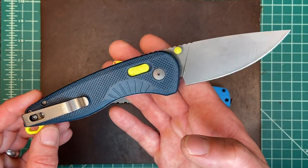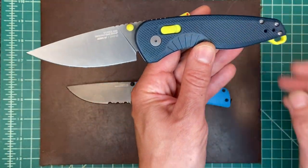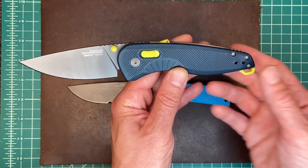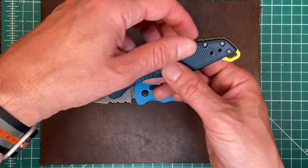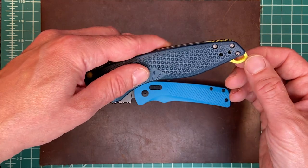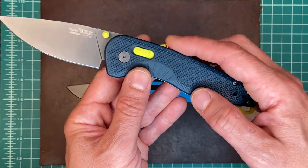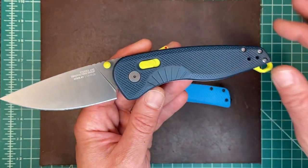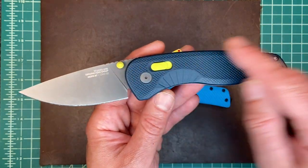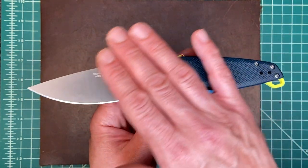What they did with the Aegis is they kept the same profile. If you look at it all the way around, the silhouette is pretty much the same, with the exception of this lanyard loop — I believe that's an addition — and this lock, which we'll talk about in a minute. They've kept the contours and profile of the knife but changed everything on the inside.